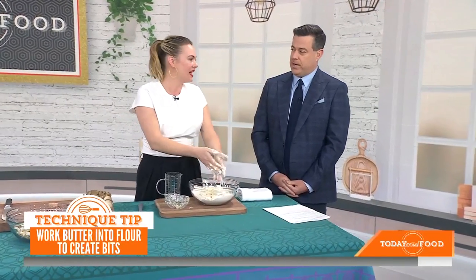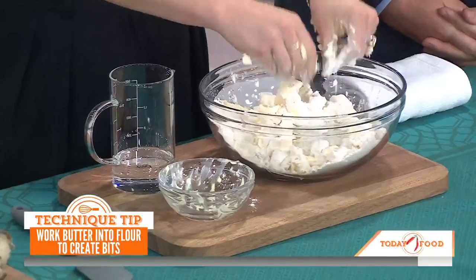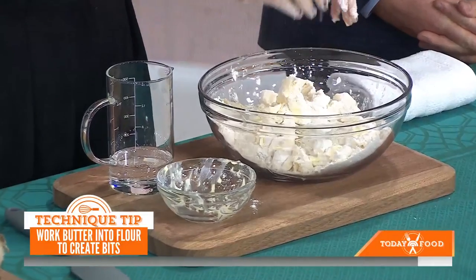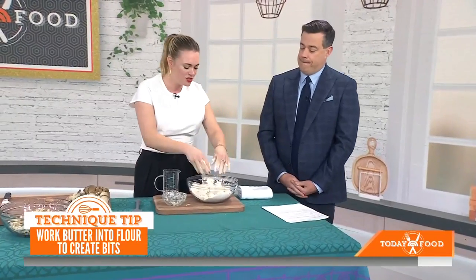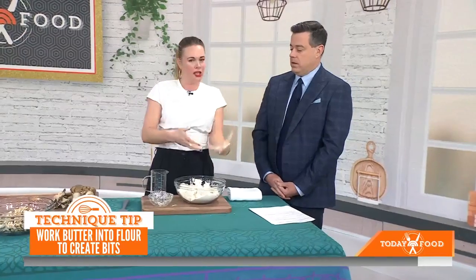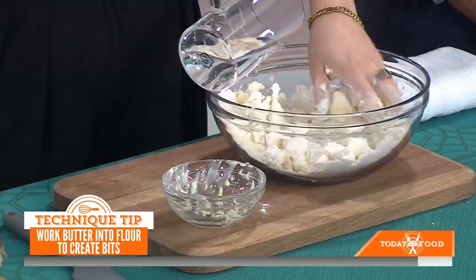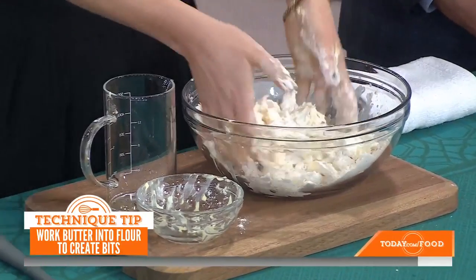The butter is cubed — it's cold and unsalted — and you basically just want to smash it in. The ingredients are flour, sugar, and salt — a little bit of sugar because the crust works for sweet and savory. Just have a good time, play with it. It should feel like you're playing in a bowl of flour, so don't get too precious with it. You add your vinegar and ice cold water. The vinegar is in there because it adds a little bit of tenderness through acidity.